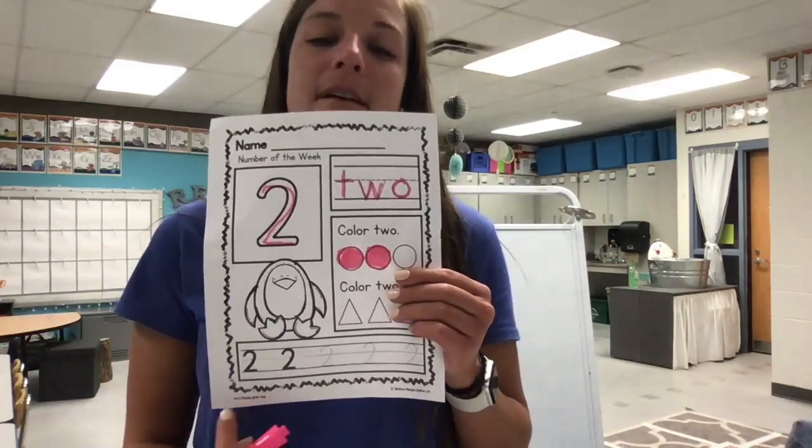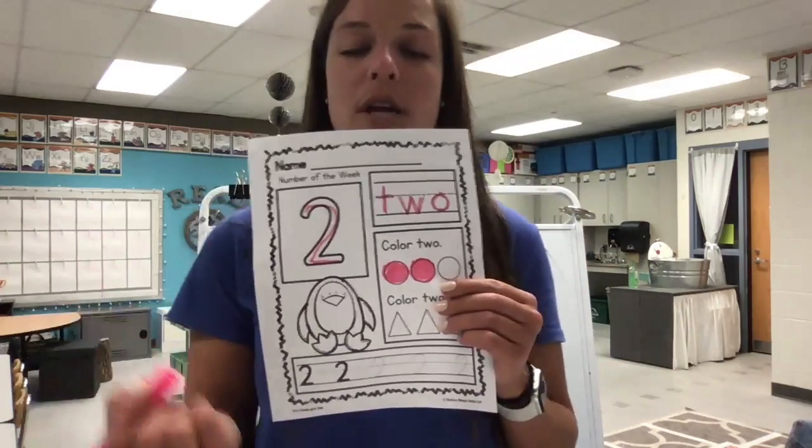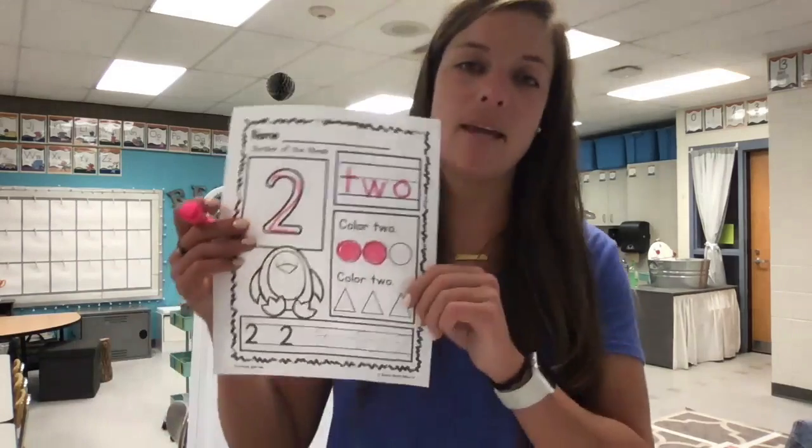At the very bottom, lastly, you're going to pause the video if you need extra time to trace with your pencil and say your number rhyme. First a candy cane, then a shoe, that's the way to make a two.